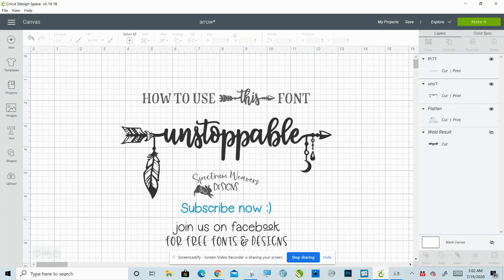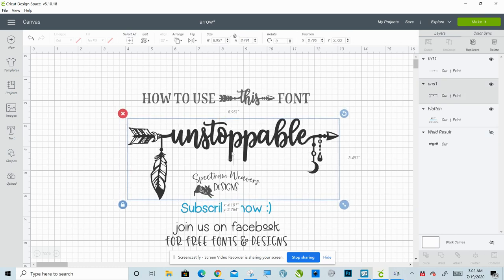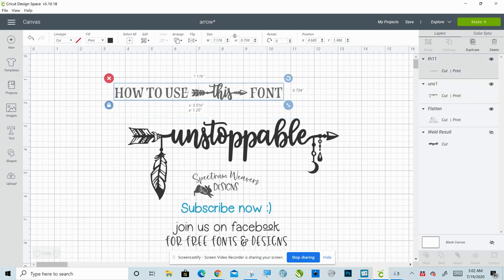Hi, Sarah Bannis here from Spectrum Weavers. I am going to show you today how to use a font called Bohema Spirit. This is Bohema Spirit right here. It's one of my absolute favorite fonts. This is by a designer called Black Cats Media. I'm going to link this font in the description, but I would recommend also checking out the rest of her shop. She is an absolute pro. So let's go ahead and get started.